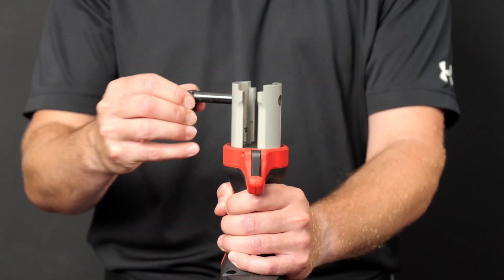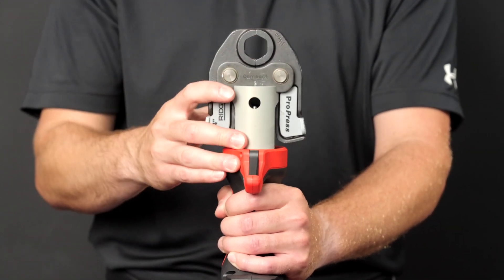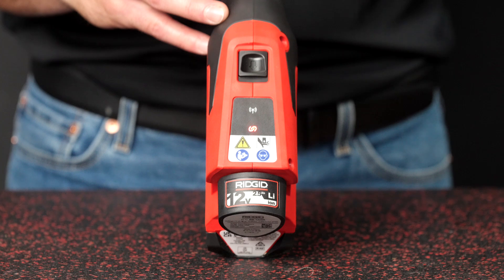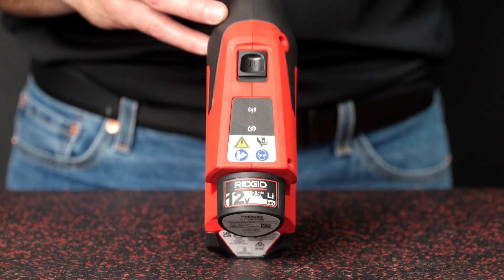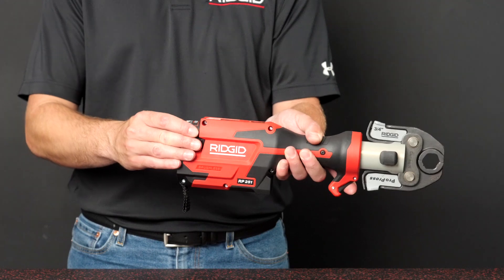Open the attachment mounting pin and insert the attachment. Push the mounting pin until it locks into the closed position. The RP251 is equipped with bolt sensor technology and will not operate unless the pin is fully seated.